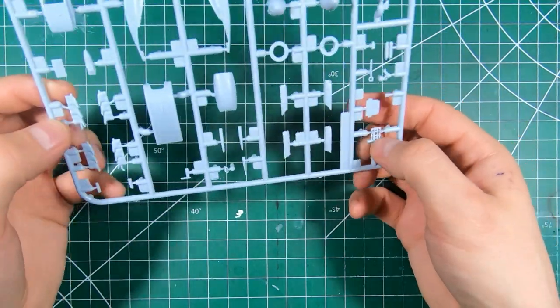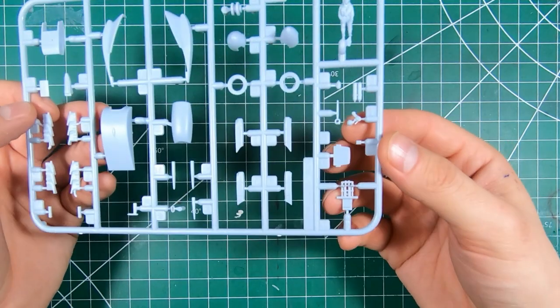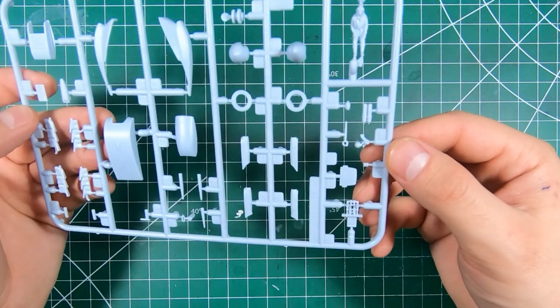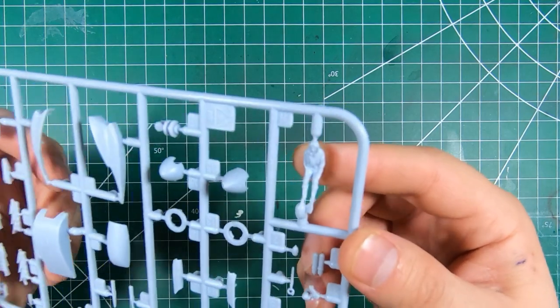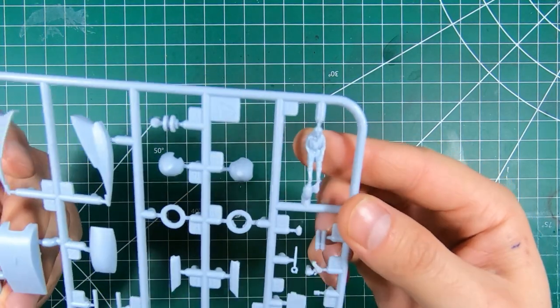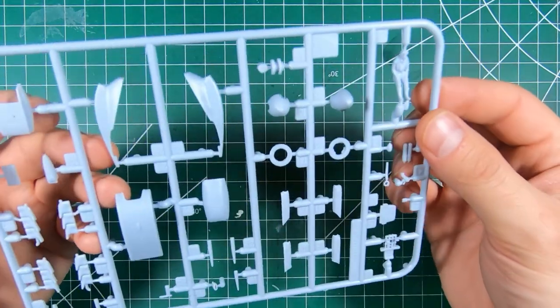We've got the lower portion of the cockpit with the rudder pedals, control column, undercarriage lever, and oxygen bottles. We've got our pilot — he's a little soft and not well defined. Passable, but I'll probably leave him out.